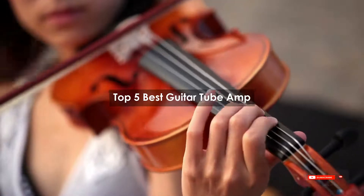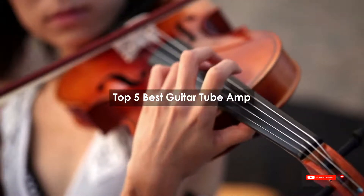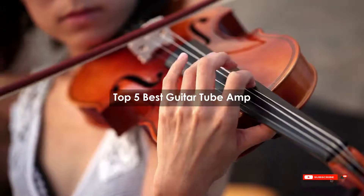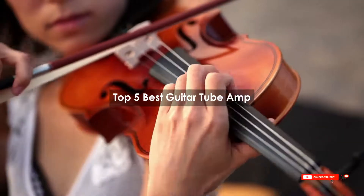Are you looking for the best guitar tube amp? We will review some of the best guitar tube amps based on thousands of user ratings. Hope our top 5 best guitar tube amp picks will be good for you.